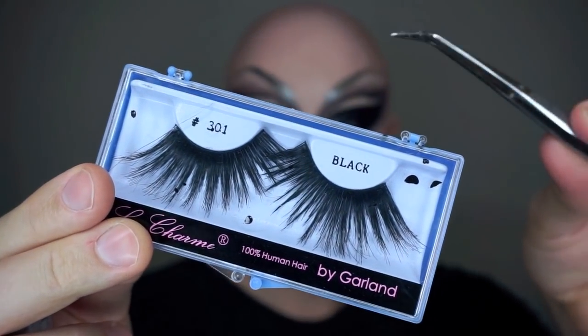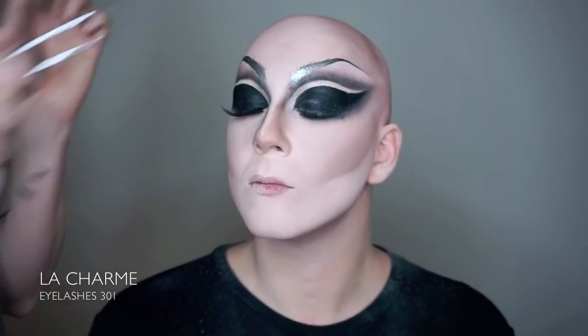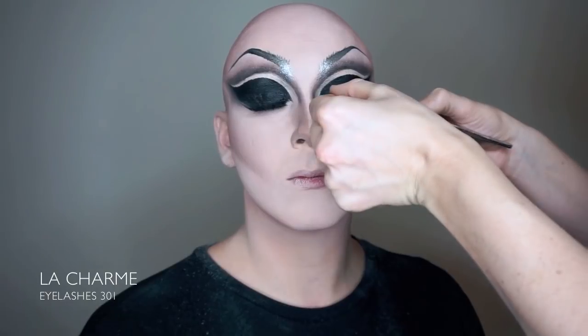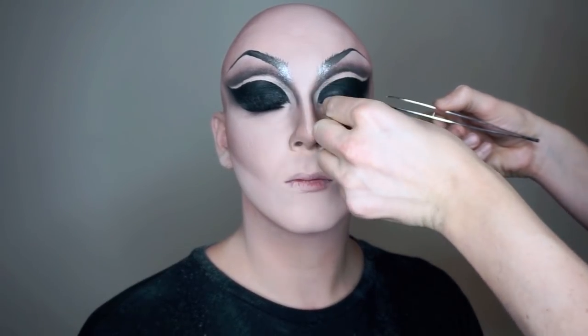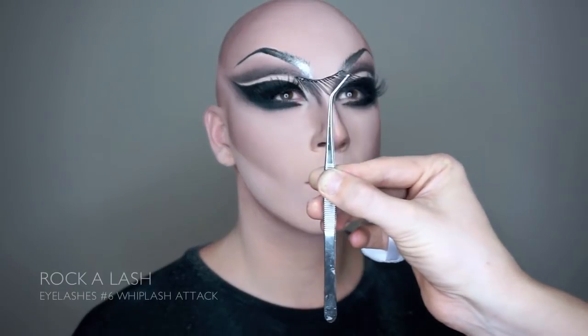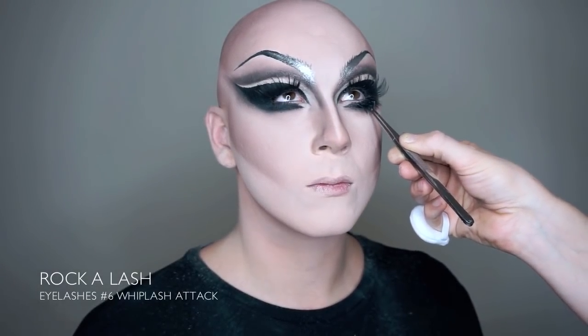After putting on our Maquillage mascara and curling the lashes, it's finally time to put on the false lashes. We're using a fan favorite, the 301s for our top lashes. For the bottom lashes we're using the Whiplash Attack from Rockalash.